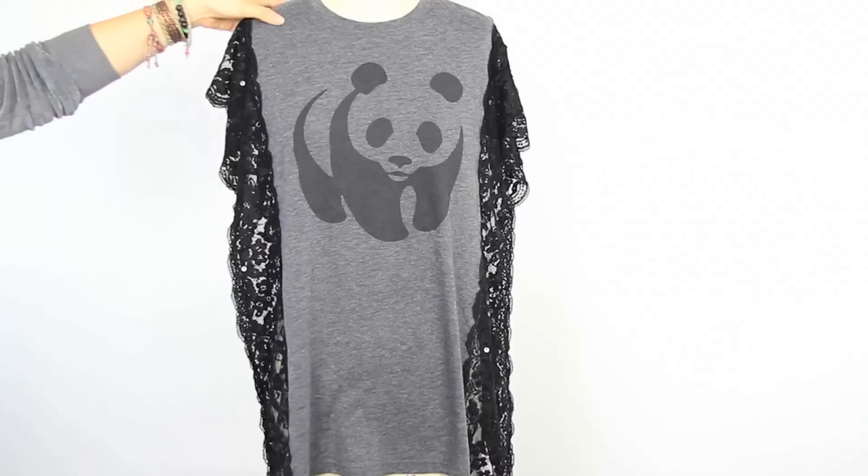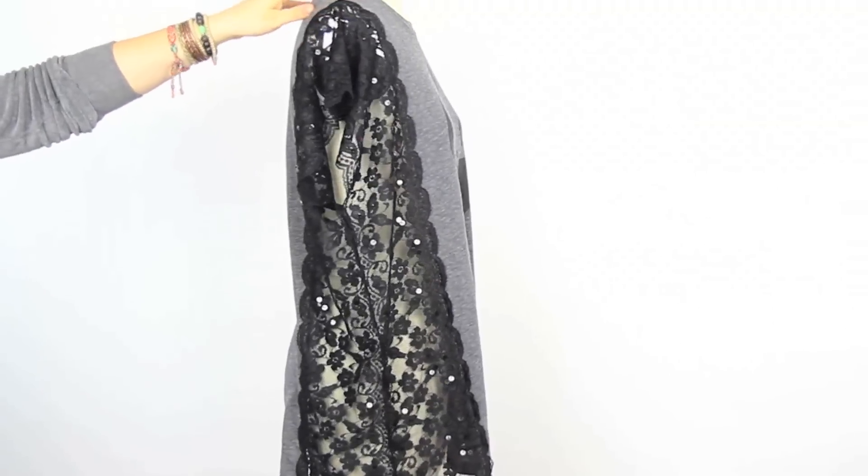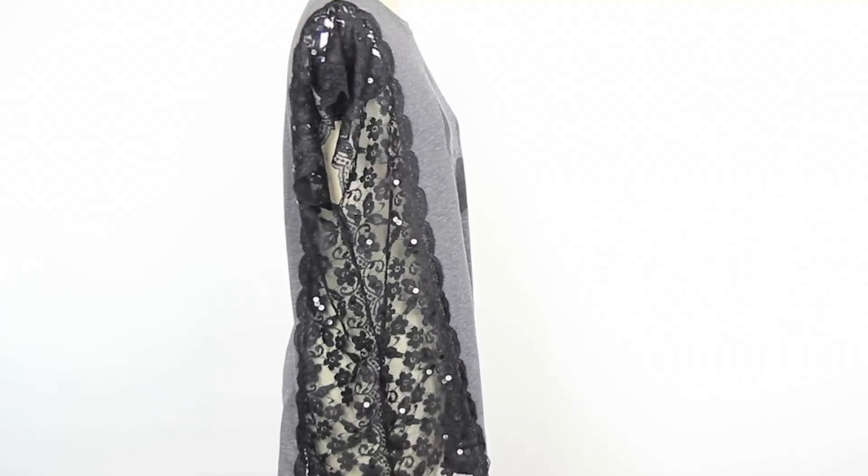If you're modest like me or just want to cover up your bra, wear a tank top underneath or use some material that isn't so see-through-ish. Now all you have to do is enjoy yourself. Make sure to subscribe for more DIYs and leave a comment below telling us what you would like to see on the show. Till next time, snip snip!